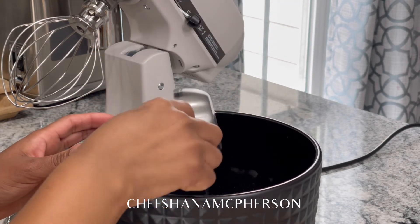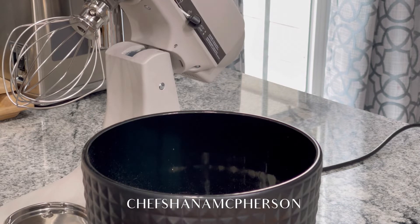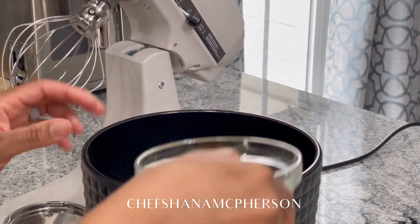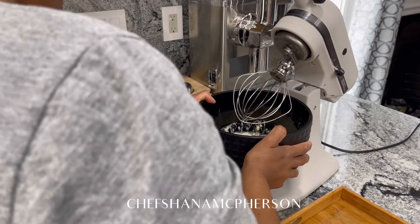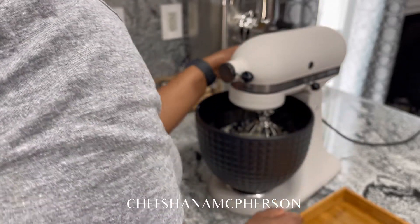We're going to add our oil and also our water, then we're going to gradually add our eggs — you're going to add them one at a time. Break your eggs in a separate container one at a time, so that if an egg is bad you won't ruin all the eggs in one container.